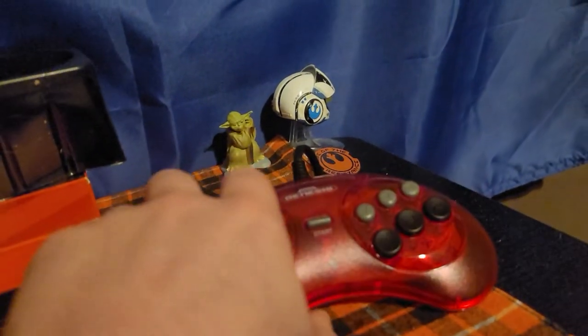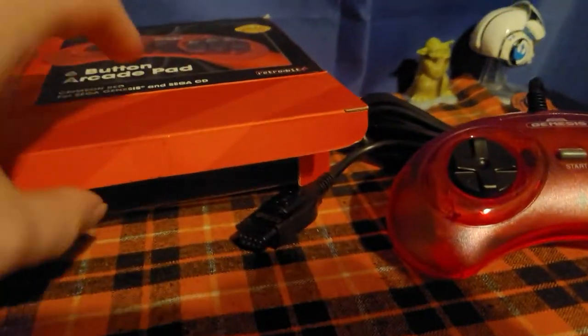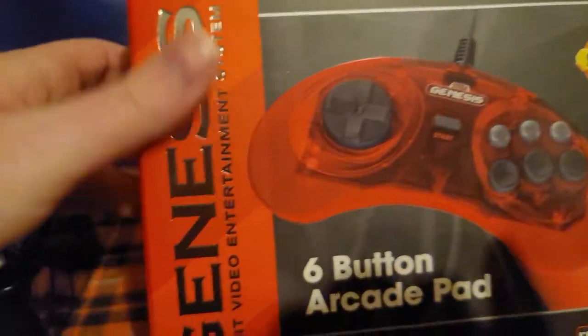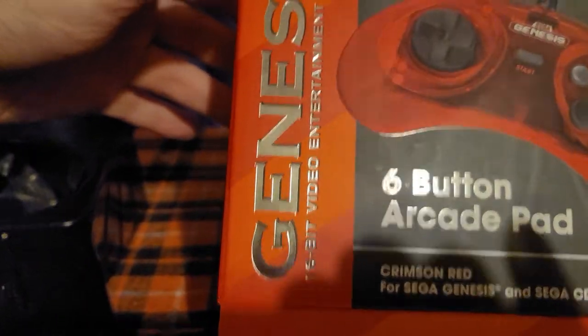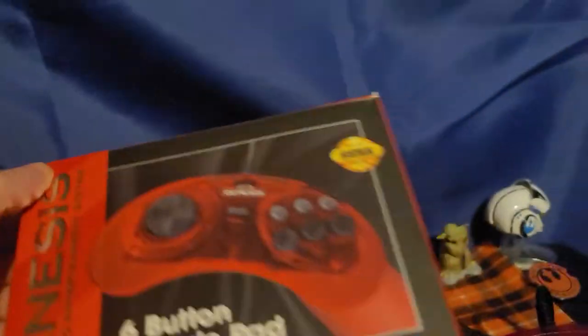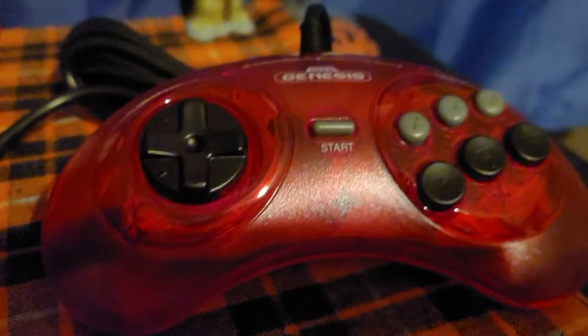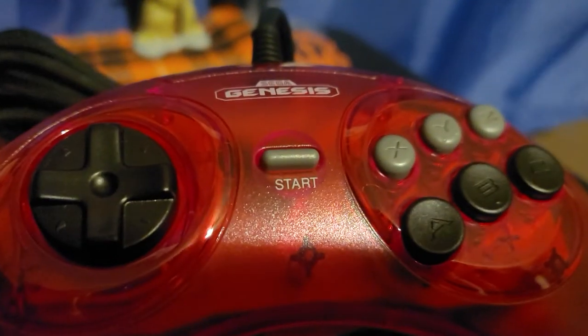That stuff being said, I'm going to end the video here. I just wanted to do a quick unboxing and review. There's the box — Sega Genesis 16-bit video entertainment system. Peace out, let's hope you enjoyed the video of my Sega Genesis controller unboxing. I'm about to plug this into my system and use it.